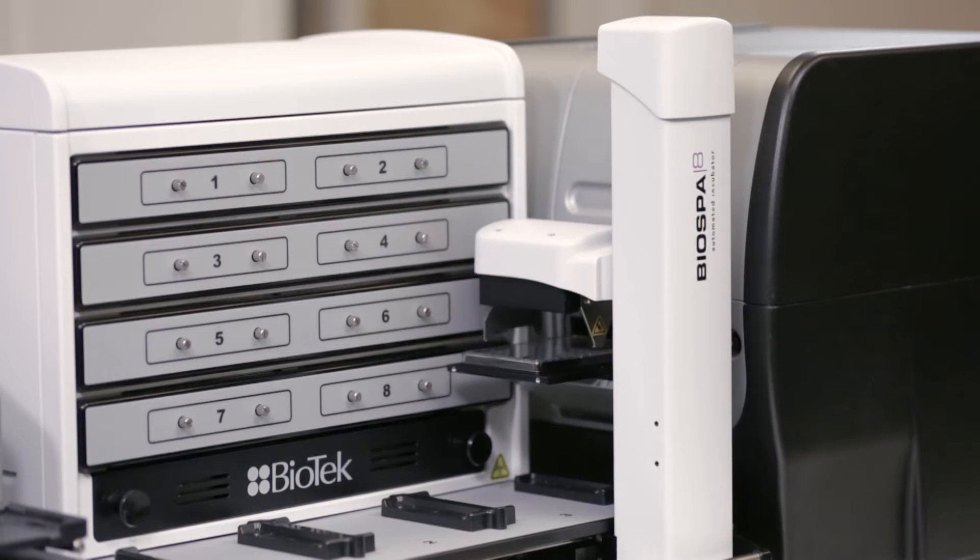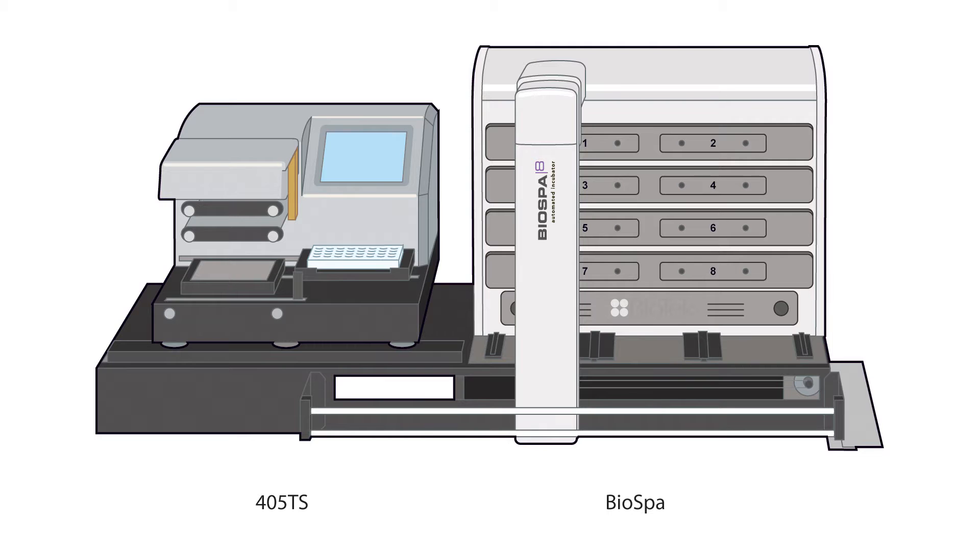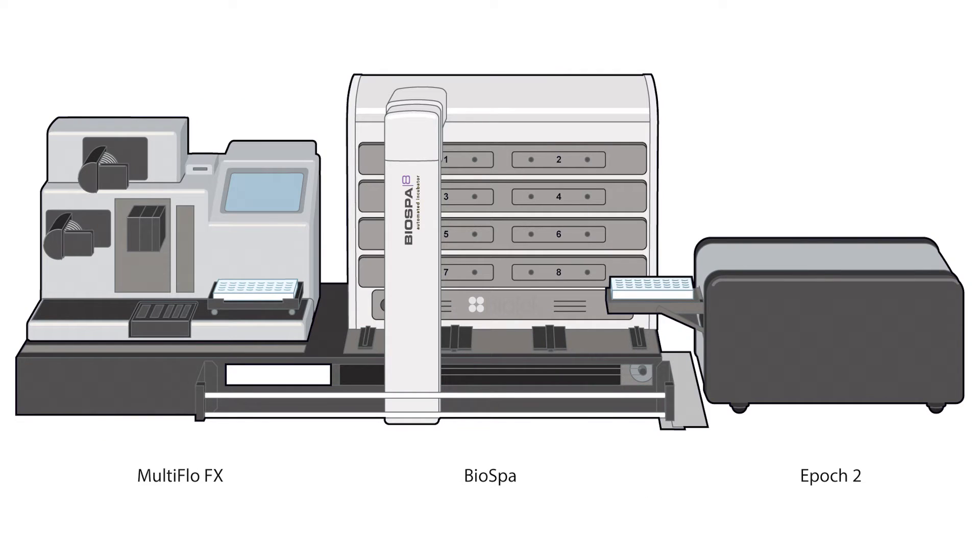BioSpa 8 is compatible with many of Biotech's instruments, allowing you to customize the system to your needs — here, for example, with liquid handling only, or here with a washer dispenser and a simple absorbance plate reader. We will see later in this video how BioSpa 8 integrates with these devices.